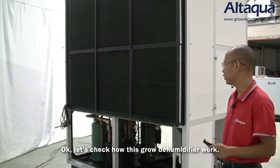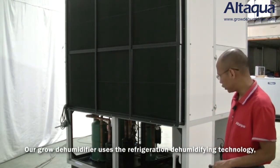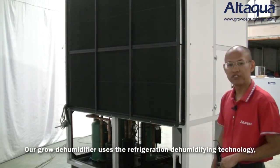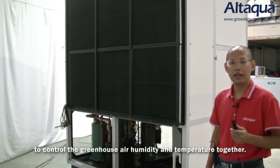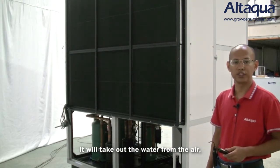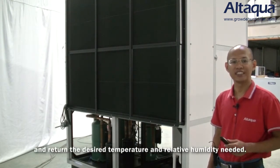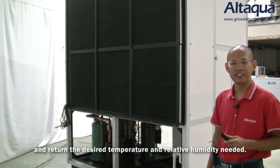Let's check how this Glow dehumidifier works. Our Glow dehumidifier uses refrigeration dehumidifying technology to control the greenhouse air humidity and temperature together. It takes out the water from the air and returns the design temperature and relative humidity needed.